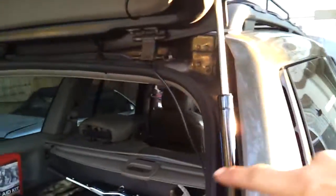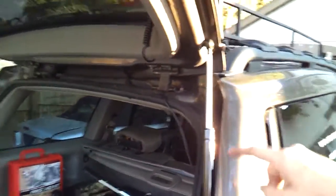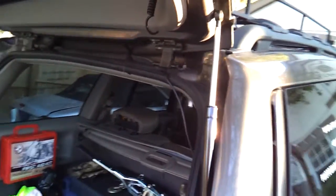Got some new shocks for the back. See this — turn them over. If you turn them over, then the crud won't build up around this and make them rust and then jam up.